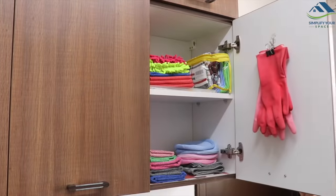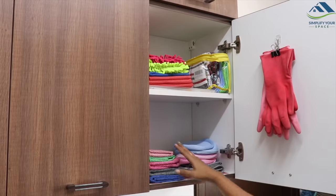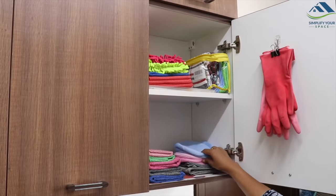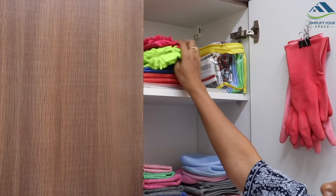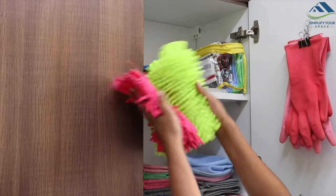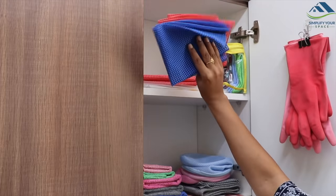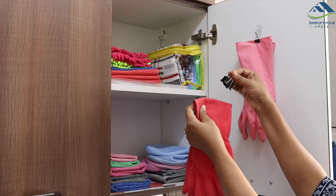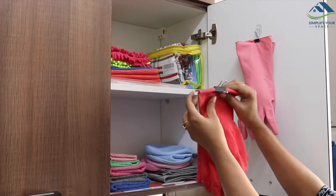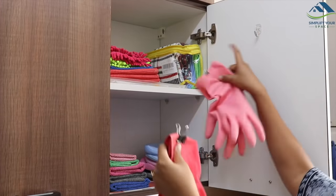Now in this cabinet, the lower shelf is utilized to store all the cleaning and dusting clothes, as well as these laundry bags for laundry and delicate clothes. On the top shelf, these microfiber dusters are kept along with a few extra shelf liners and an extra pack of kitchen towels. On the door space, I have hung two pairs of cleaning gloves with the help of a binder clip and command hook.